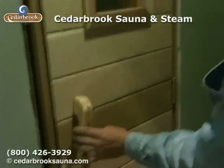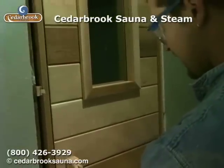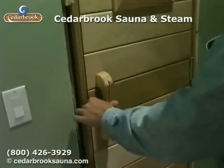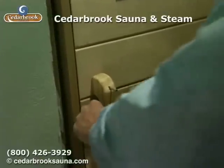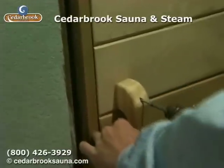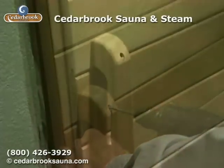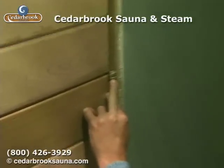Once you've got your door all hung and plumb, you actually want to put your handle on it. I usually just position that right at about a convenient handle height — a couple inches from the side edge of the door so you don't pinch any of your fingers. Just hold that in there, again with more two and a half inch galvanized deck screws. We also include the self-closing bomber hinge on these doors.